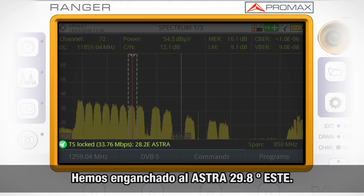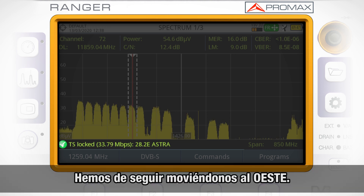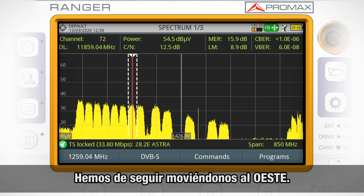As you can see, this is Astra 28.2 degrees east, so we need to keep moving the dish west.